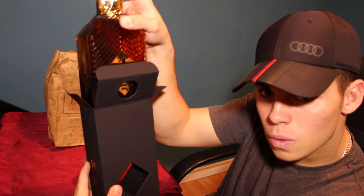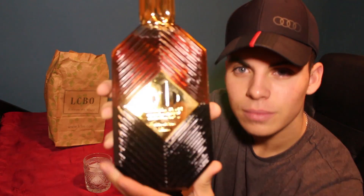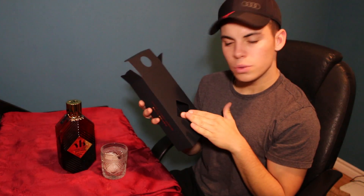First impression on the box — this looks elite to me, this looks real good. We got the bottle outside — it's a nice box, got that nice texture to it. Whiskey, 40% alcohol, 50 milliliters. Let's make it do what it do.